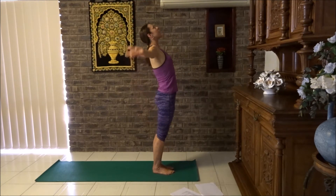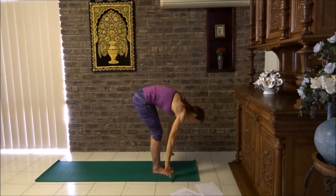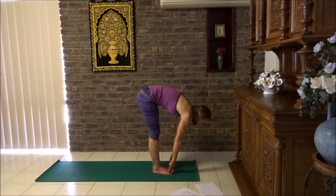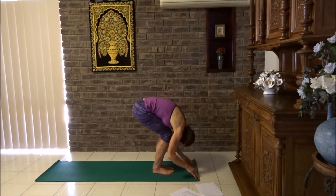Sun salute. Big reach up and swan dive, forward fold. Chest to thighs, flat back. Fingers on toes — or if you're inclined to put the weight in your heels, move your hands forward and move the body weight into the middle or front of the feet. Then forward fold, chest to thighs.